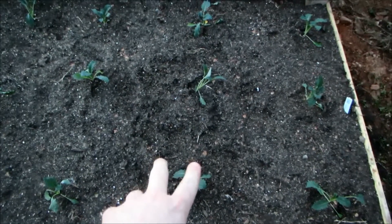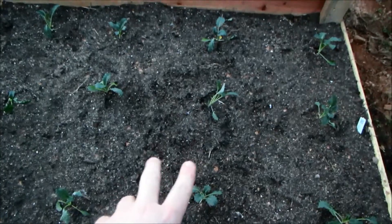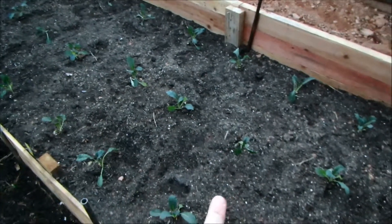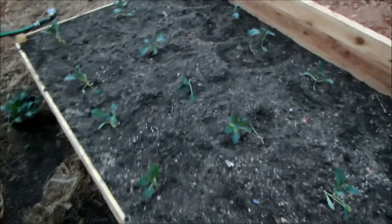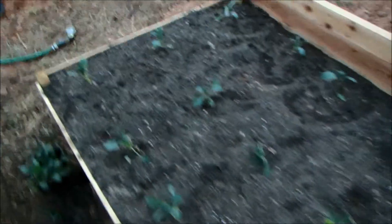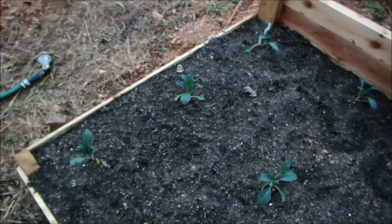The next batch of nine over here have just biochar — half a cup, just like the spinach from the other day. The next nine here have nothing, just fertilizer.